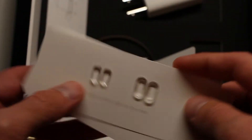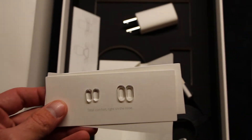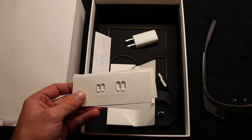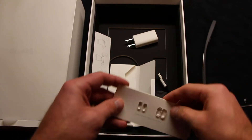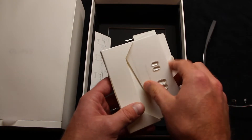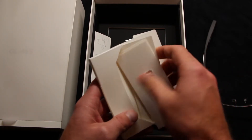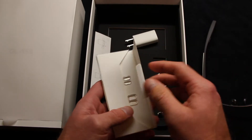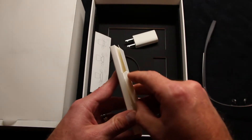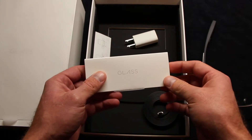It's a very standard but premium packaging. This device retails for around $1,600 with tax and shipping. It's very expensive, but you get what you pay for pretty much. I think the price tag is a little bit too high. It is very innovative — I give Google a thumbs up for the innovation — but for $1,600, I was expecting a little more.